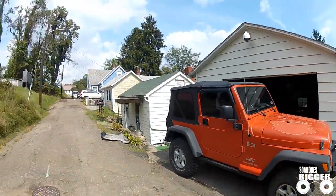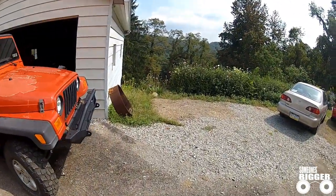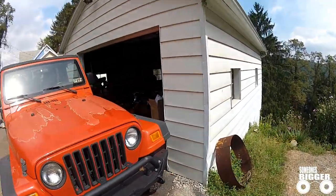You've successfully replaced your ripped up top with a brand new reskin from Smittybilt. Save your old windows just in case, or throw them up on Craigslist and make a couple bucks.